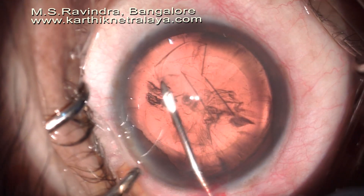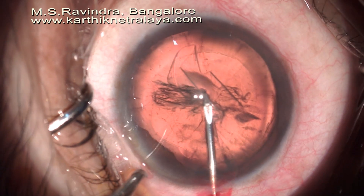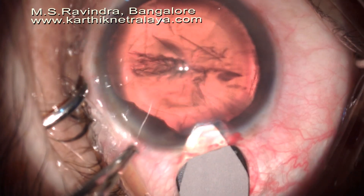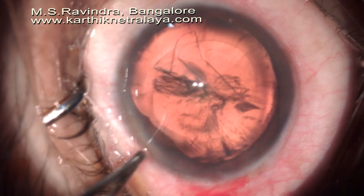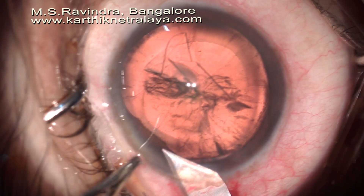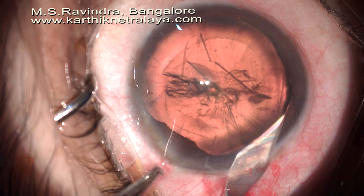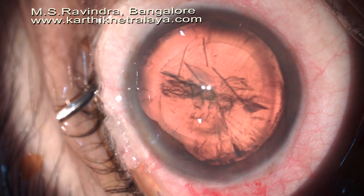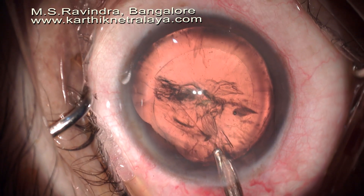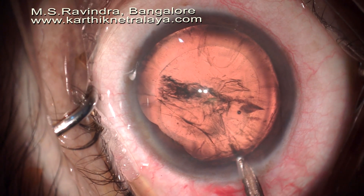I noted that I could not complete the rhexis — it was rather pulling the zonules rather than tearing the capsule. I stopped at the very end of the rhexis creation, then enlarged the internal lip of the tunnel to create a trapezoid tunnel. This is a sclero-limbal corneal tunnel. Very importantly, if you have not completed the rhexis, you must complete it very carefully using either an Utrata forceps or a Simcoe cannula. You can see the completion of the rhexis — otherwise you risk an inadvertent pull on the entire capsular bag.